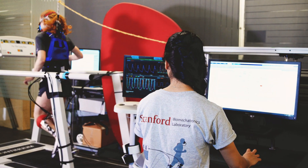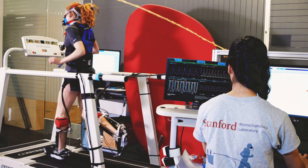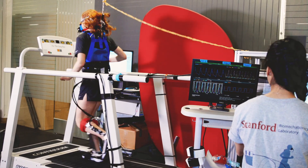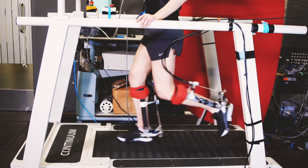One way I've described running with the exoskeletons is: imagine someone was running behind you and holding little ropes that were attached to your heels, and every time you pushed off the ground, instead of having to do all the work, someone else lifted your foot for you. It feels very springy and very bouncy compared to normal running.